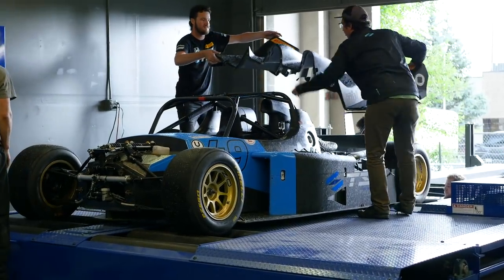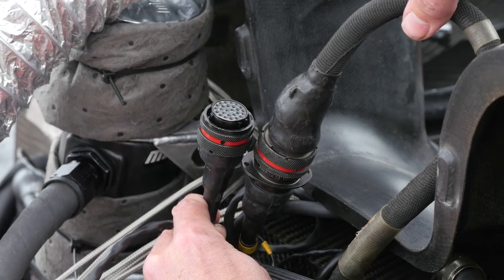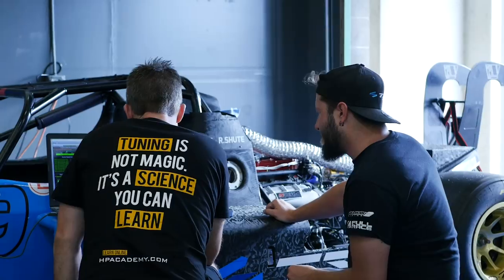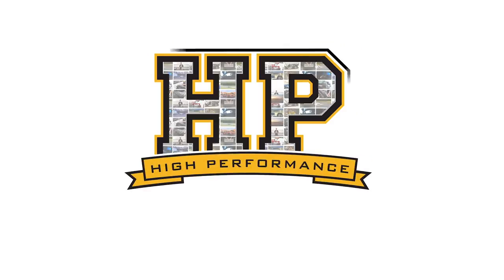When it comes to any professionally built race car, the wiring harness assembly is one of those critical components. When it comes to fault finding problems on a car, it does come down to the wiring as the most common cause of grief. So when we're building a car from the ground up, a reliable wiring harness is one of those key aspects.